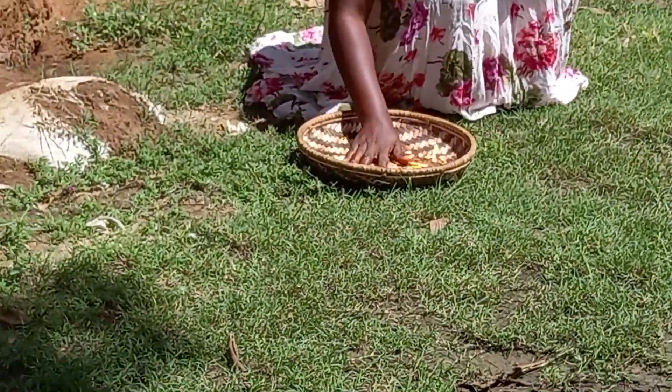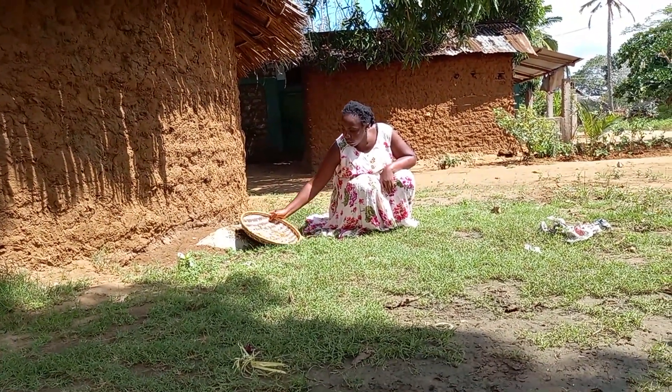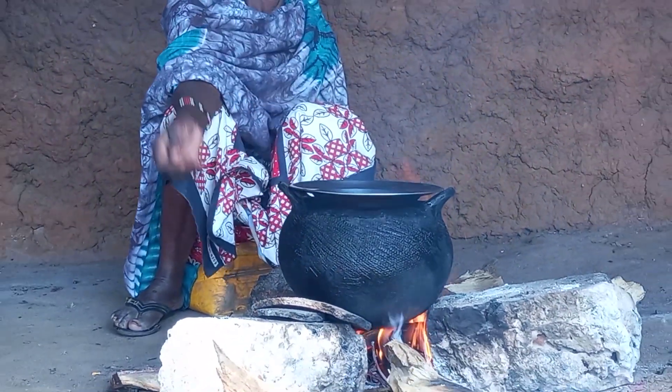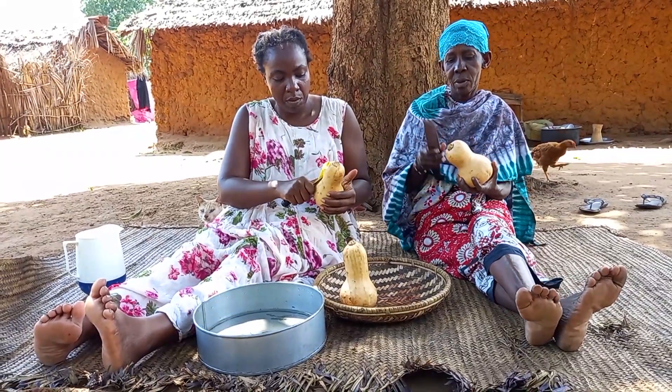Hello family, welcome to my channel. Miss Dosha here. Today we are going to cook an African village snack using butternut. Kindly, if you're new to this channel, consider subscribing, like, comment, and share it with your friends. Let's get into it.